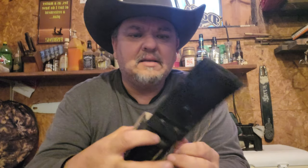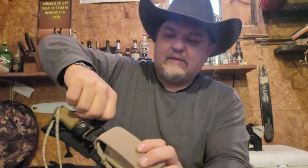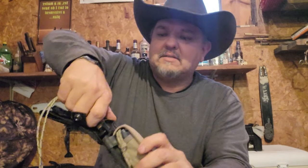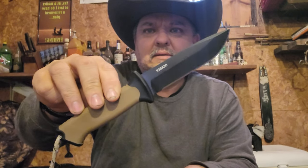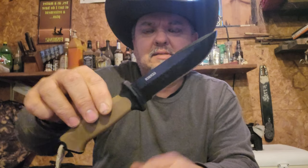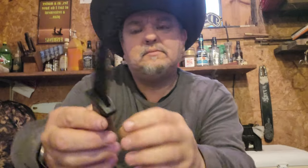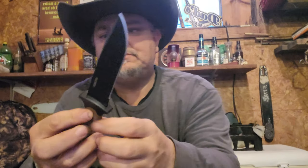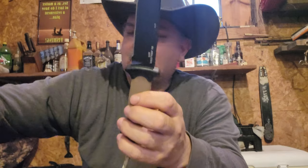This one is my Gerber Prodigy knife — came from Walmart, less than a hundred dollars. It's a stainless steel knife with a black coating, and they are made in Portland, Oregon — made in the USA right there.